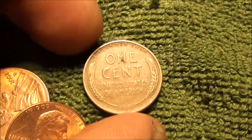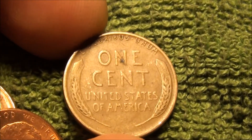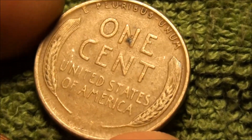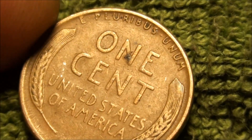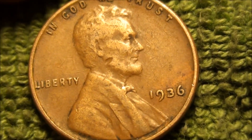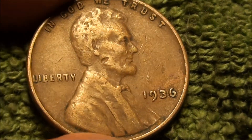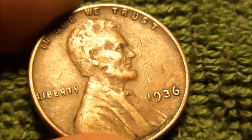There's some kind of a little stain on the end right there, but other than that, wow, it looks pretty good shape. Let's see the year... wow, look at that — 1936! Not bad.